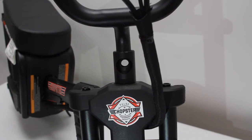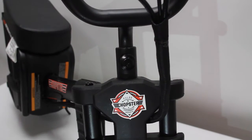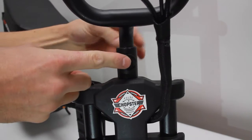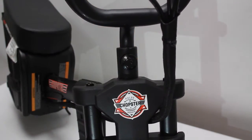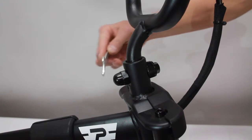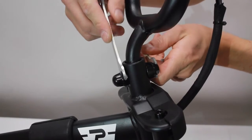With the holes aligned, insert the bolt and washer from the front, and hand tighten the nut in the back. With the 17mm wrench in the back and 13mm wrench in the front, tighten the hardware securely.